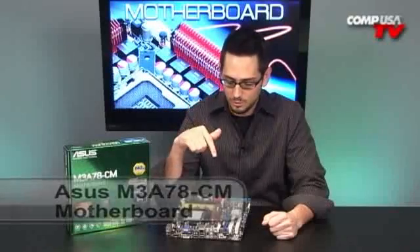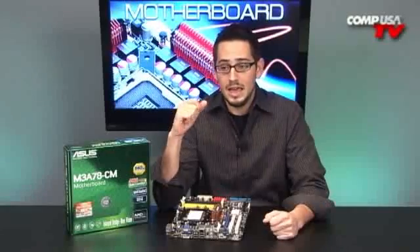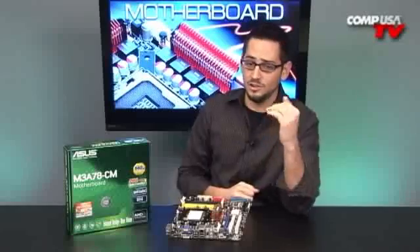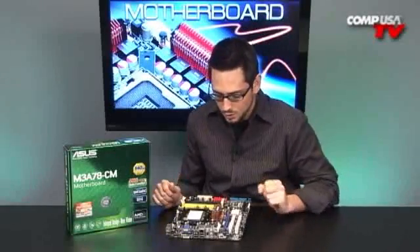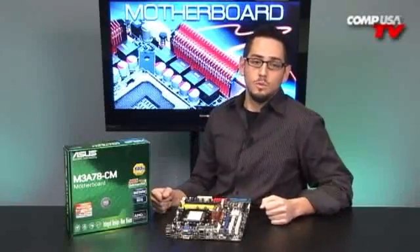This is the ASUS M3A78-CM motherboard — a micro ATX motherboard. This is probably one of the coolest motherboards to make a small media center out of, because it's so cheap. I mean this thing is really, really cheap — under $100, actually way under $100 — but it's very feature-filled with lots of stuff on board. I'm going to give you a tour of the board itself, talk about the specs, and talk about DisplayPort a bit more too.